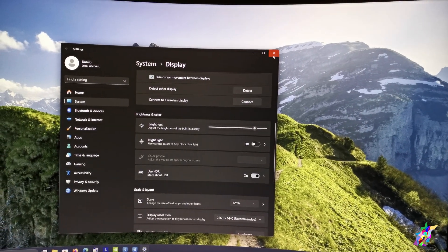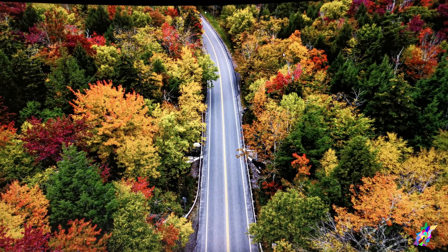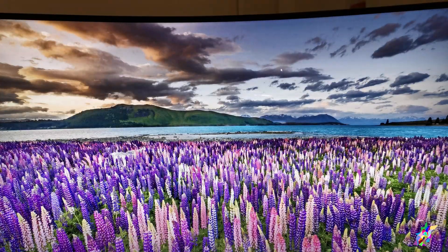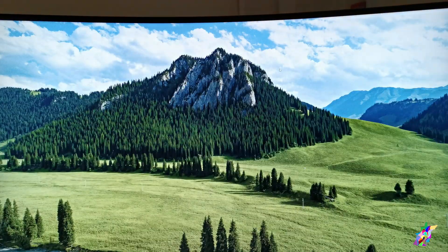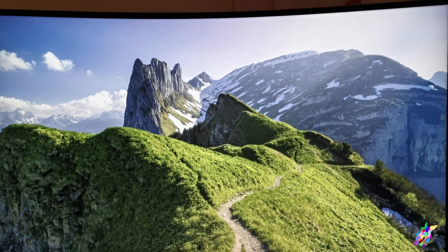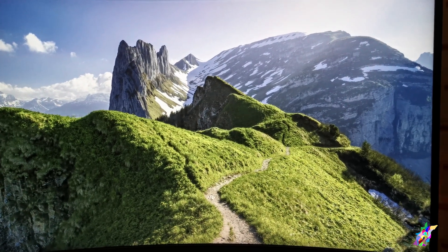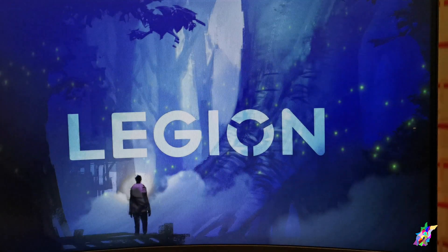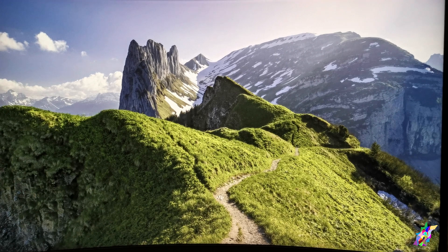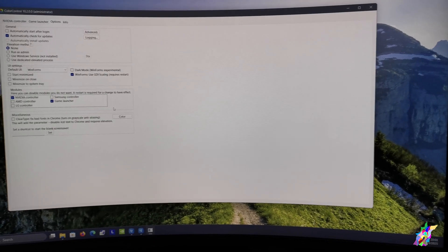There are no color profiles applied, so the colors look desaturated. These are all my samples to check the saturation. To fix the issue, we launch Color Control, which is this application.